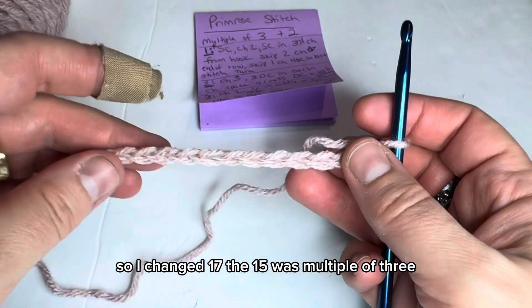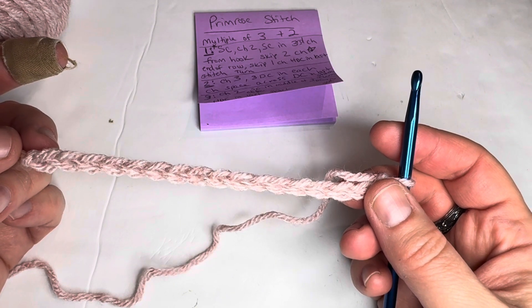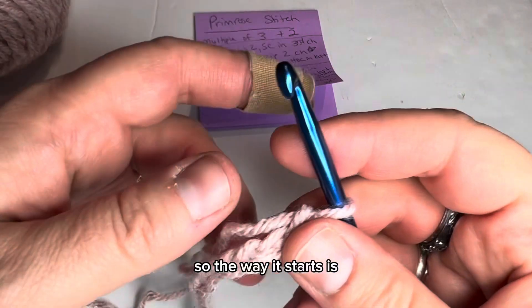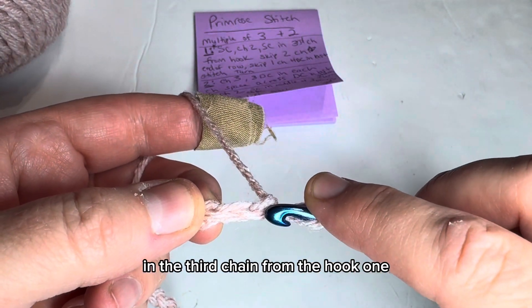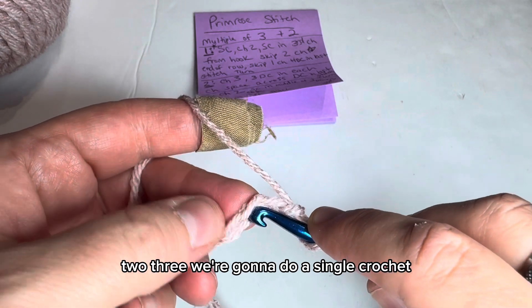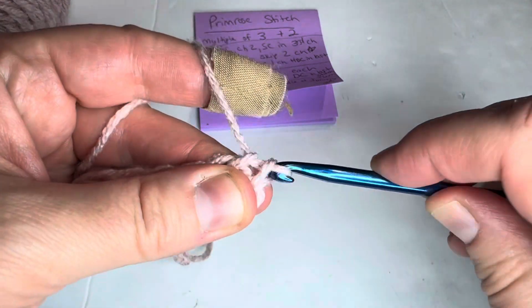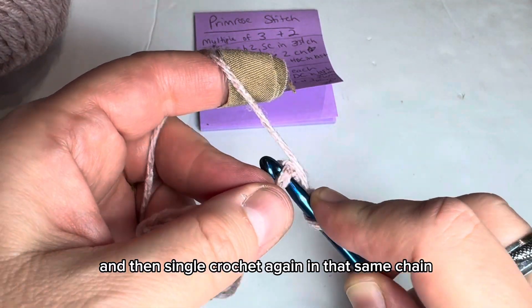So I chained 17. The 15 was multiples of three, and then you add two stitches to that. The way it starts is in the third chain from the hook — one, two, three — we're going to do a single crochet.